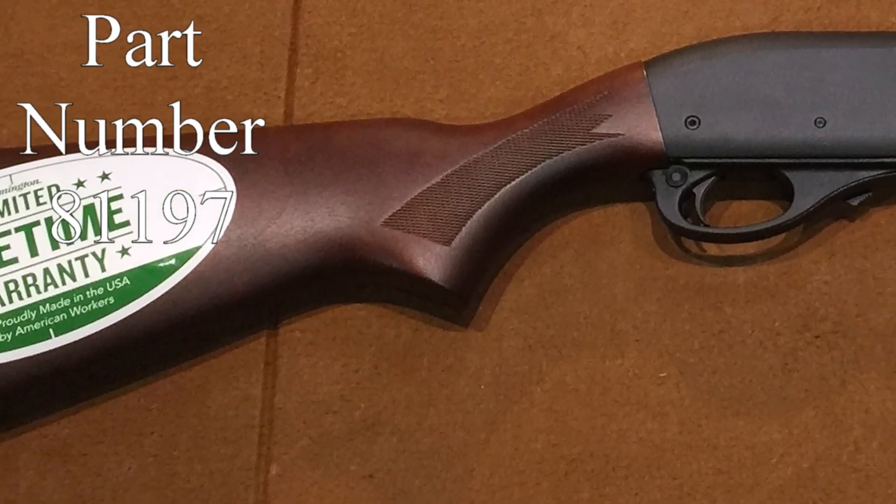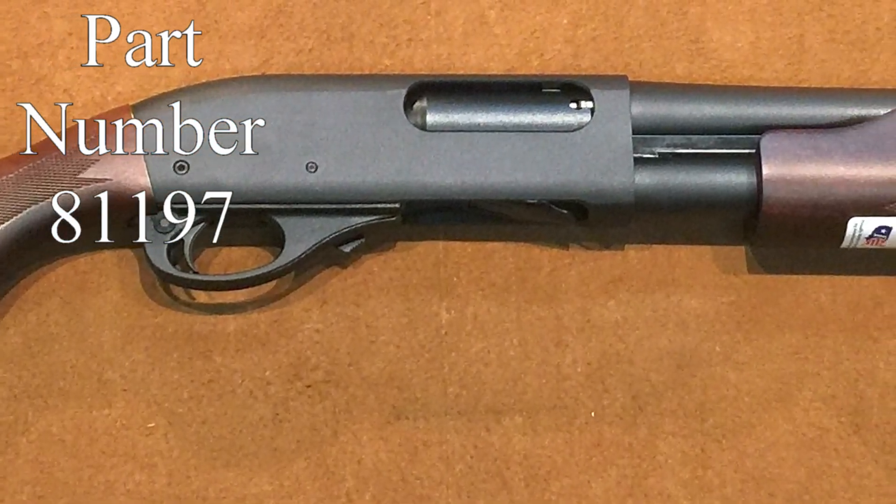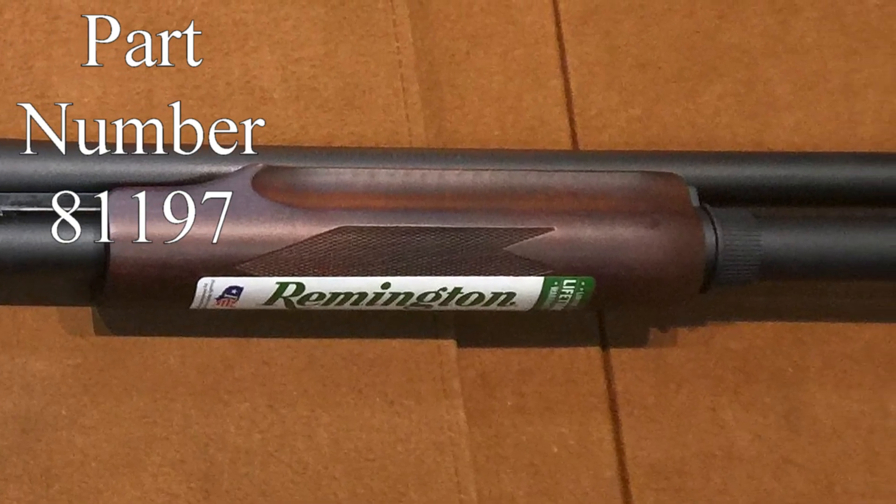Today on the table I have the 870 Express. Every website I went to called it something different, from hardwood to tactical to police. So just use the part number if you're looking to purchase this particular firearm.